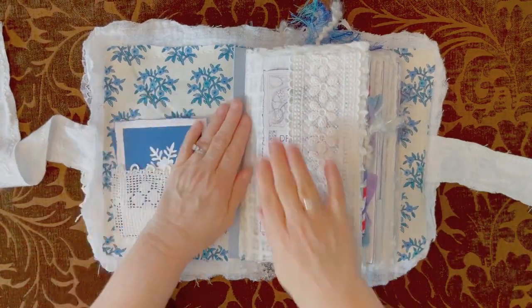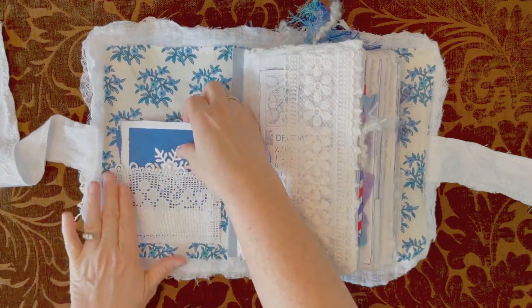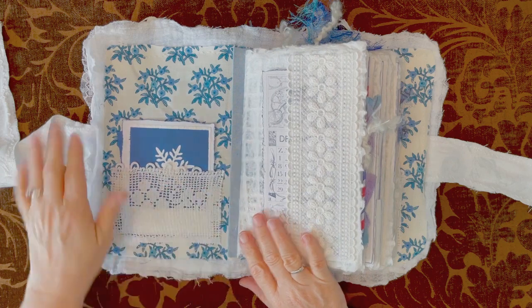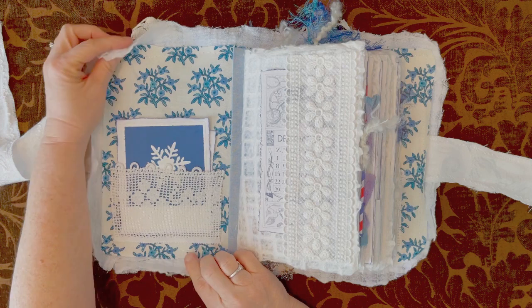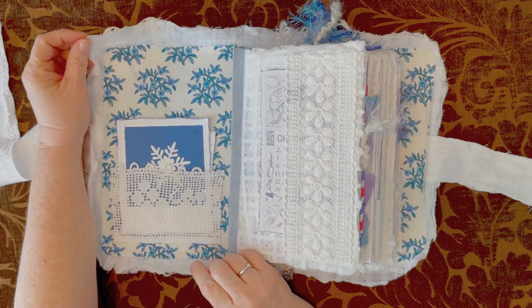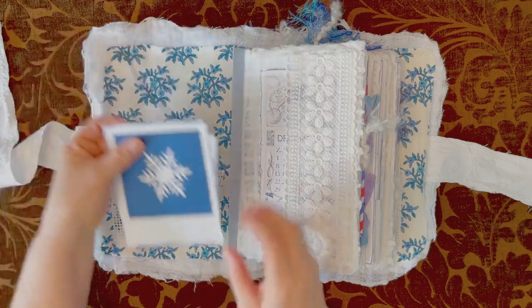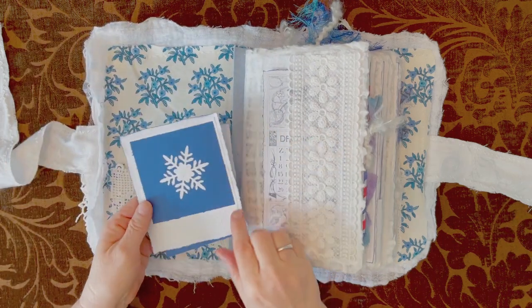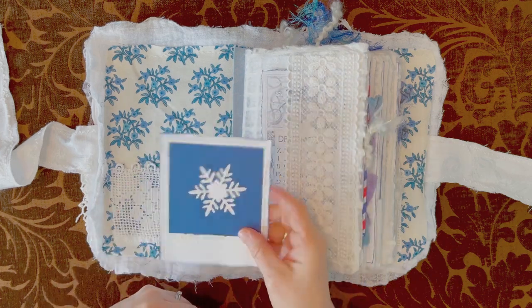So it's fabric on the outside — a fabric covering — with a hidden spine. I have a lace pocket here. This is gauze because this is a winter journal and I wanted to make it look kind of fluffy and wintry, snowish. I have embossed and die-cut cards here that I've put together.